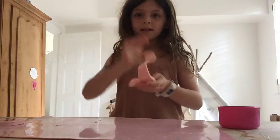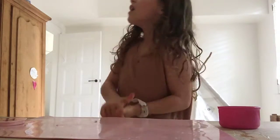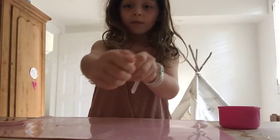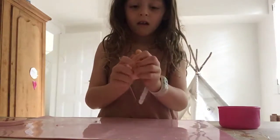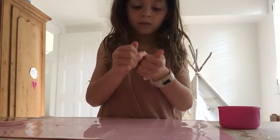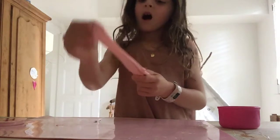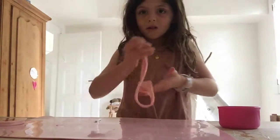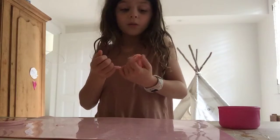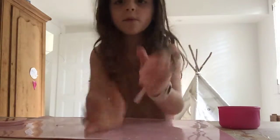Oh my god guys, this is like bubblegum. Did someone put bubblegum instead of slime? Look guys, this is like literally bubblegum. See it's like stretchy like bubblegum. It's like putty bubblegum. Look, this is disgusting! Is this slime? It's bubblegum! I don't even know if I'm playing with it because I don't know if it's bubblegum or not.